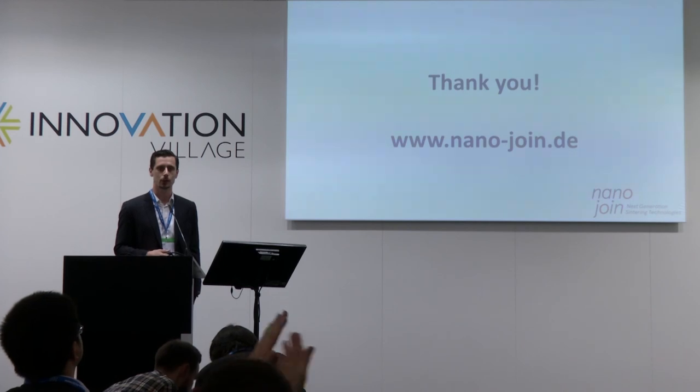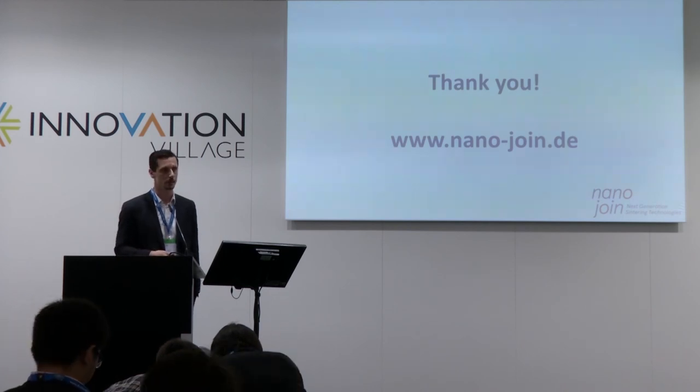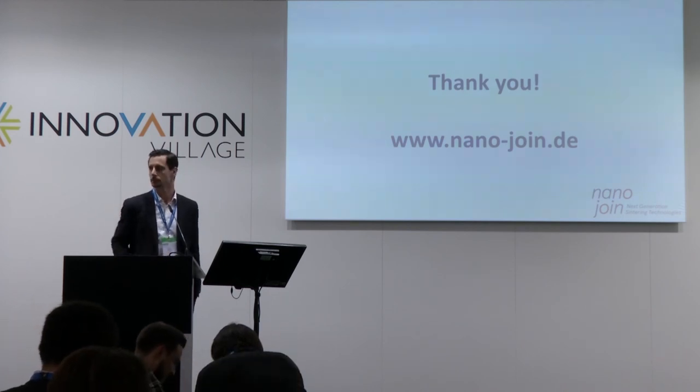Thank you for your attention. If there are any questions, please visit us at our stand.